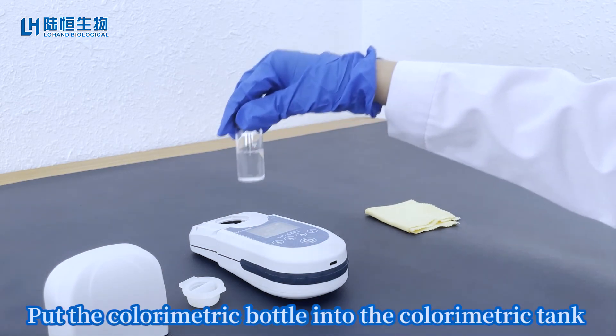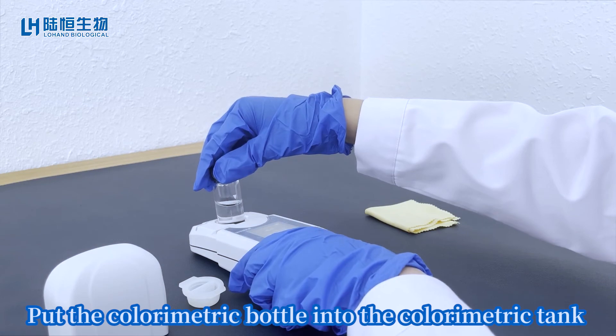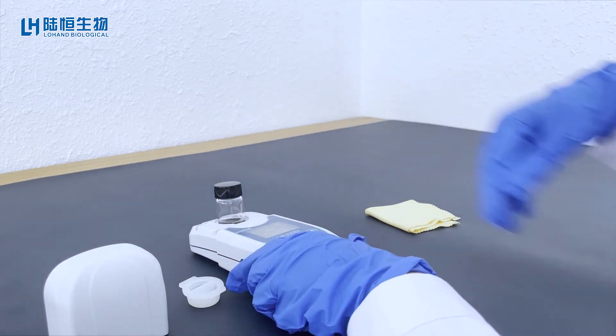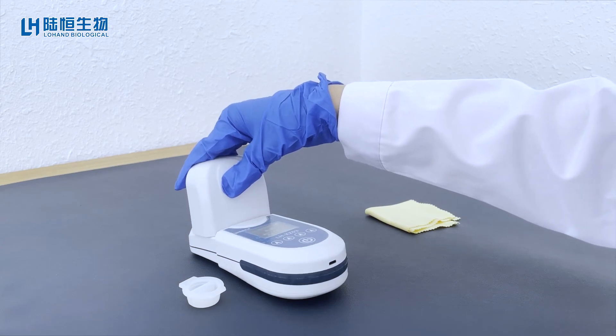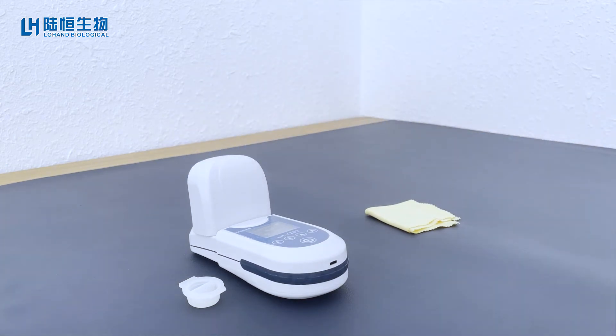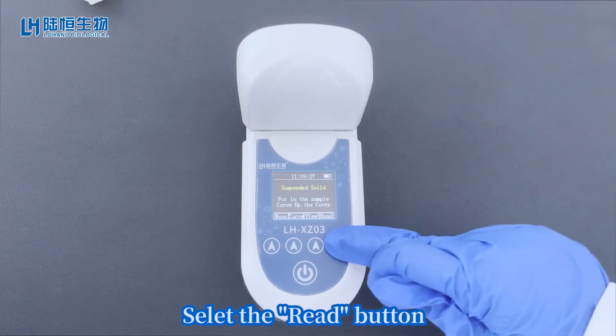Put the colorimetric bottle into the colorimetric tank. Cover the shading cover. Select the read button.